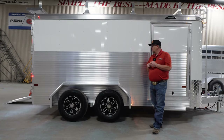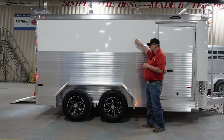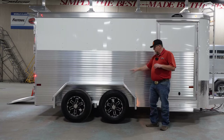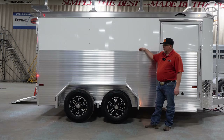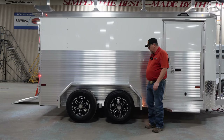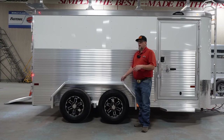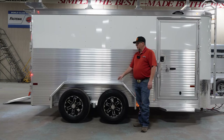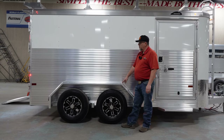Now let's talk about the outside sidewall of the Contractor XP. We have 050 aluminum skin on the upper half, and then you have that 48-inch double wall extruded side slat that we did the ball peen hammer test on — that's standard 48 inches high on the Contractor XP. You also have the heavy duty fender on here, and that fender is going to be welded on. The first thing you see on a cargo trailer going down the road is a dented fender, and it looks really bad — this heavy duty welded-on fender is going to be very, very durable and look good for years to come.